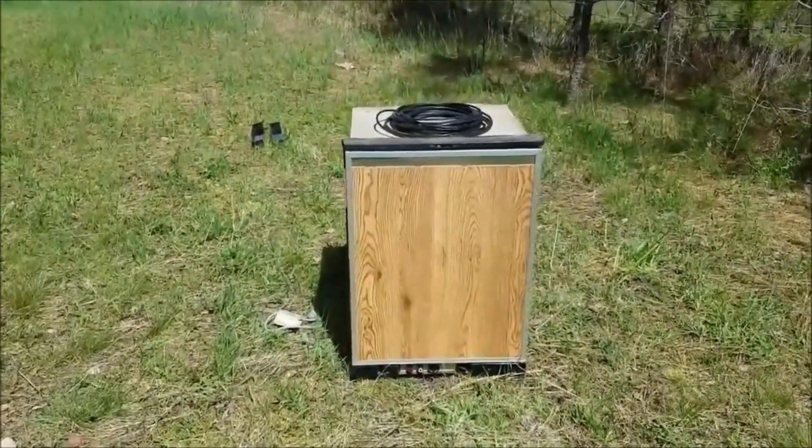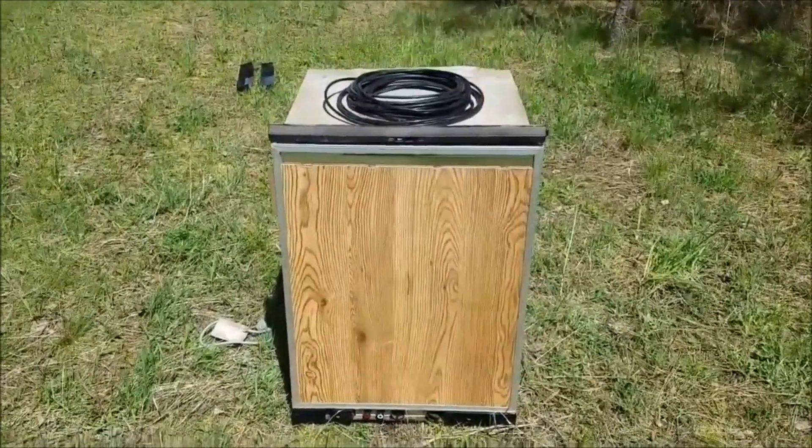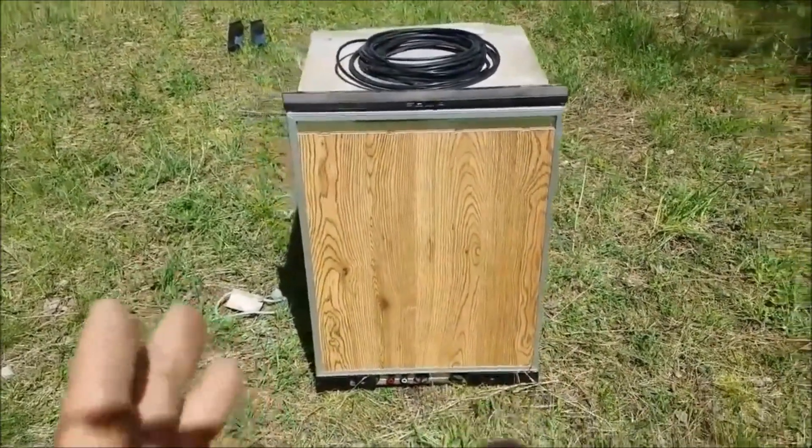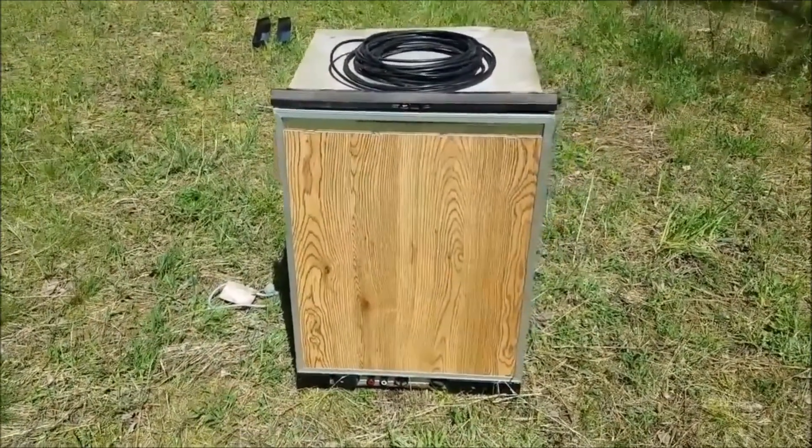Hi folks, Mr. Thessalonian here. What we're going to do today is convert an old three-way refrigerator unit, like the one you see here in front of you, from an RV into an alternative refrigeration unit.